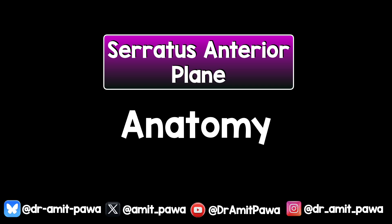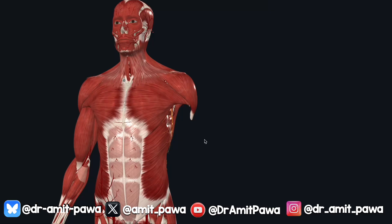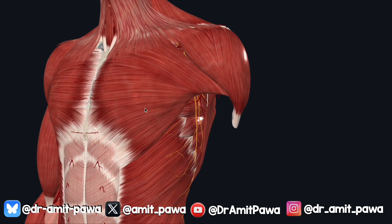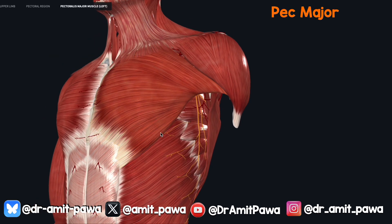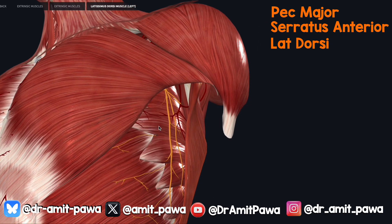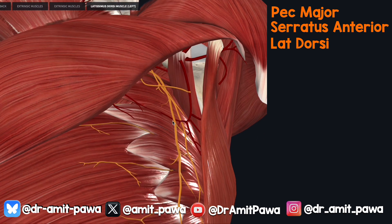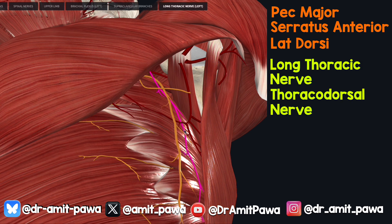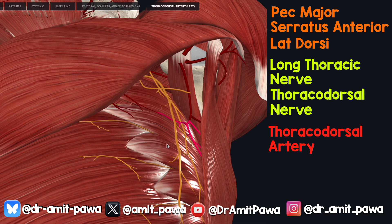Now let's cover some of the anatomy. Looking at this image from the 3D4 Medical Complete Anatomy app, we can highlight some of the muscles. We've got pec major, and as we come around on the lateral part of the chest wall, there is serratus anterior, and posterior to it is latissimus dorsi. Going in a little further, we see the long thoracic nerve, which supplies serratus anterior. Posterior to that is the thoracodorsal nerve that supplies LD, and there's a thoracodorsal artery.